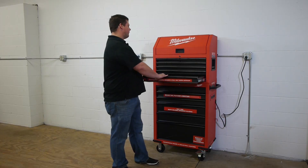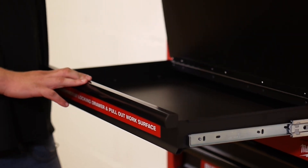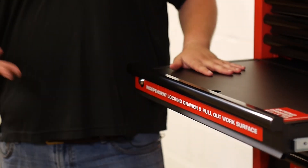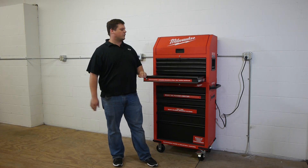The 12 drawers include a pull-out work surface. You have a fully extendable work surface that you can pull out, and it does have storage and independently locks. When I saw it I thought, great — I have a place to put my laptop if I need to use it in the garage.